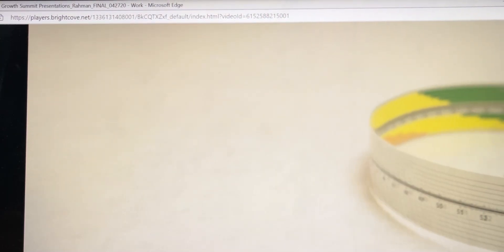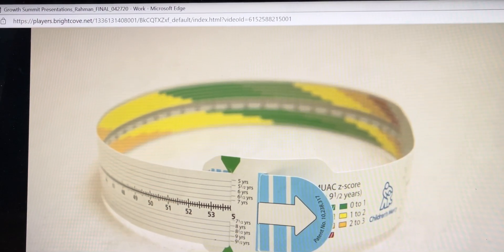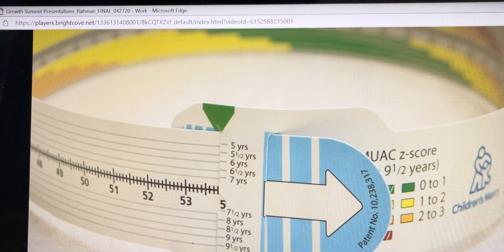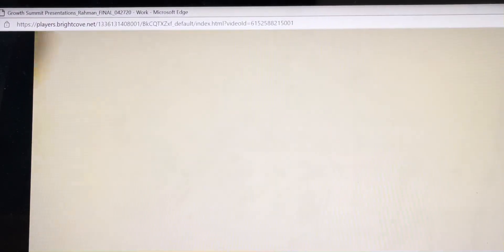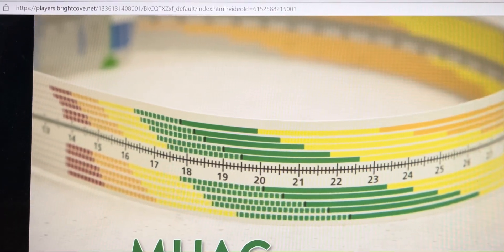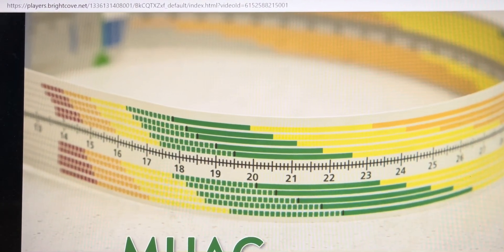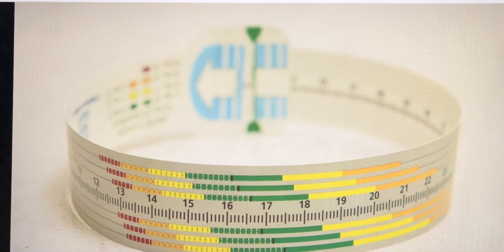Mid-Upper Arm Circumference is another important way to assess a child's growth. Measuring MUAC, just like height and weight measures, can indicate whether a child is in a normal anthropometric range for his or her age. Interpreting the MUAC by using Z-scores — standard deviation above or below the mean measurement for the child's age — can be just as sensitive as Body Mass Index, or BMI, for assessing growth in children.